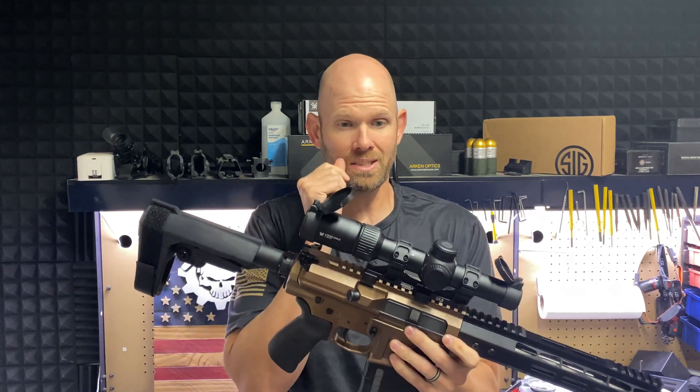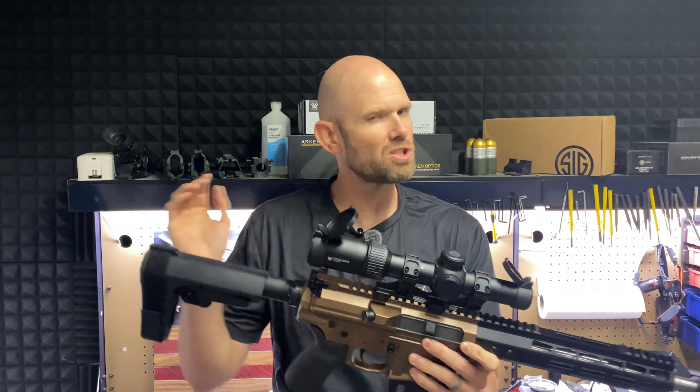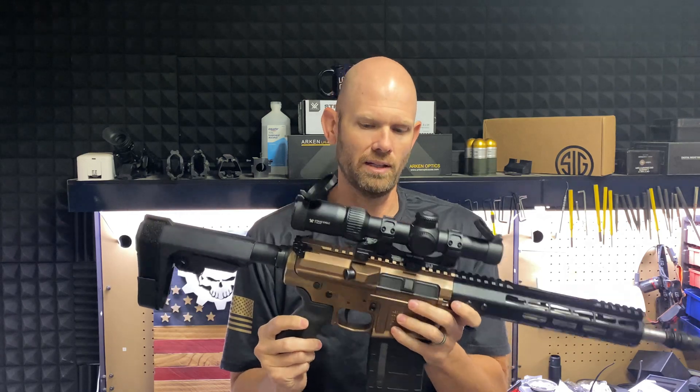I have the Vortex Strike Eagle — this is a 1 to 8 magnification, which is what the Next Generation Squad Weapon was utilizing as well. Now they're using a Vortex too, but it's their next-generation optic. That has the range finder and the actual holdover reticle — all that computer programming. Super high end, I'm not going to be able to get that, so I went with the Strike Eagle instead.